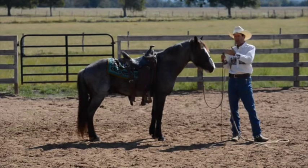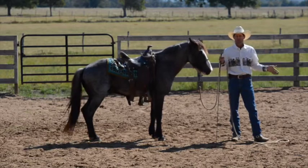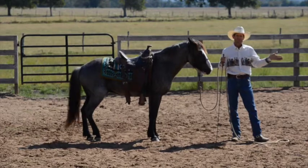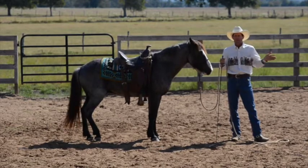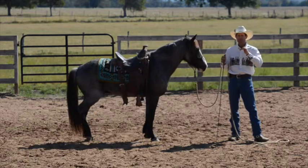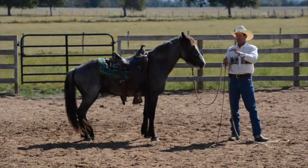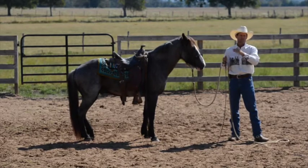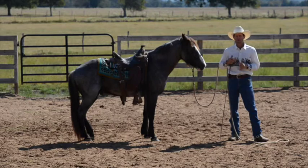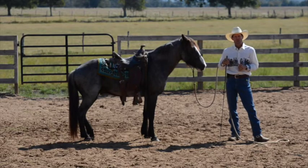If you do that and your horse gets worried and you lose the depart, go back to that rhythmic trot and get the depart back. It's just a matter of consistency over the next week or two. We'll get to where he'll be able to hold that canter longer and longer, get more balanced, and be able to start doing a smaller circle. Thanks for watching, hope you enjoyed.